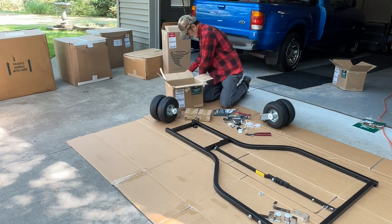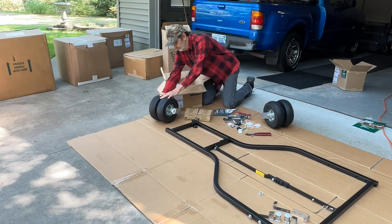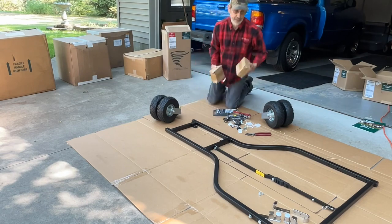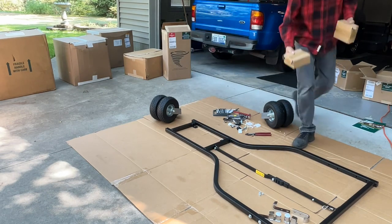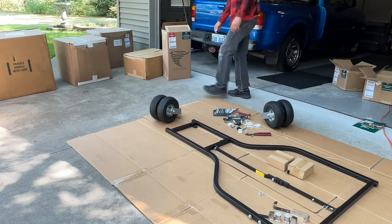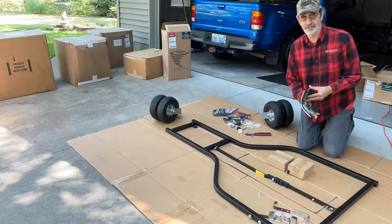They have caps on the ends of the axles, probably to keep them from poking through the box in rough handling. And believe me, when FedEx finally gets this thing to your house, it's going to be handled pretty roughly.